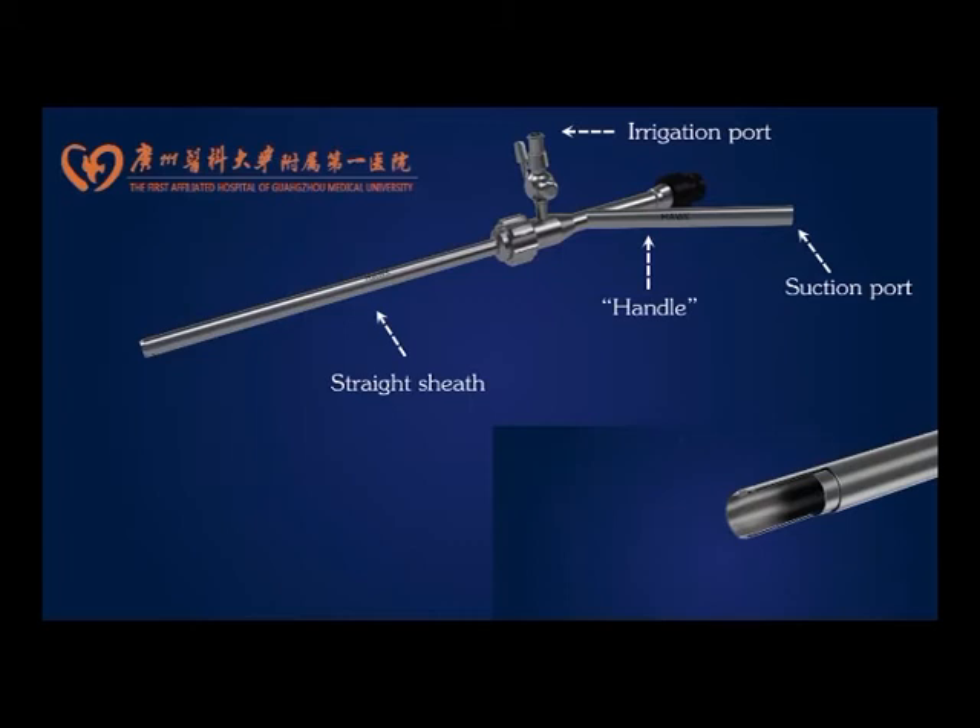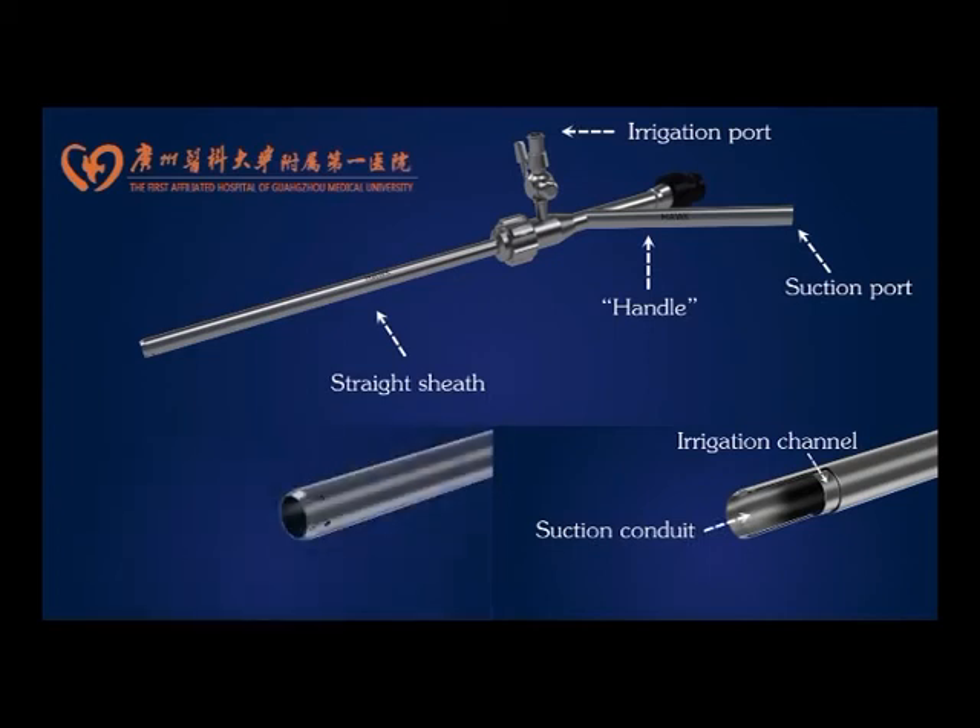The straight sheath is a two-layered structure. The space between the two layers functions as a channel for the irrigation water, and the center lumen of the sheath works as a conduit for continuous suction. The sheath has side holes at the distal tip, which allow egress of the irrigation through the irrigation channel.